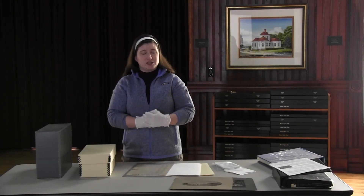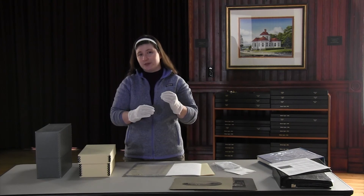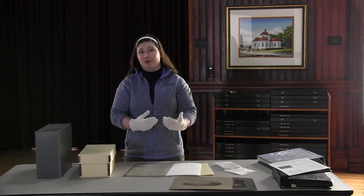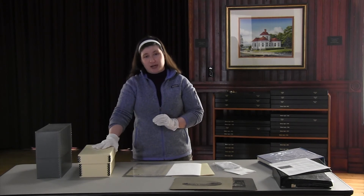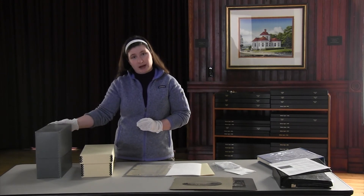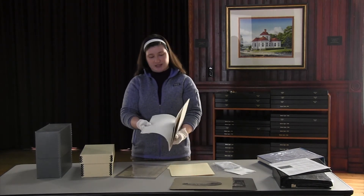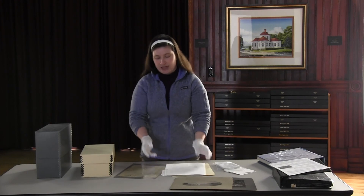So to recap: the best way to store your photographs and historic images is in an area of your home that has stable relative humidity and temperature — so not in the basement or the attic, and not close to a radiator or a spot where you know you have a leak. You want to limit light exposure as much as possible by keeping things in archival quality boxes. Once you have something in an archival quality box, we recommend separating each photograph from the others with some sort of enclosure — it can be plastic, like these polypropylene sleeves, or it can be paper, like these acid-free folders and acid-free tissue paper, so that photos don't negatively impact one another.